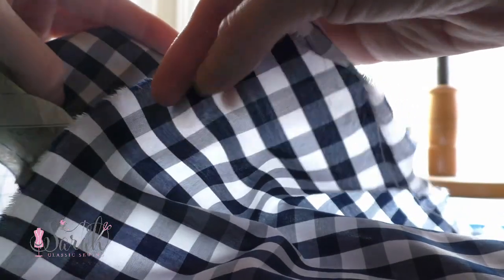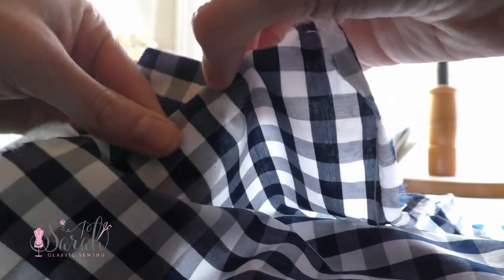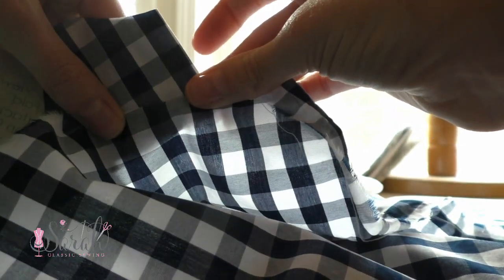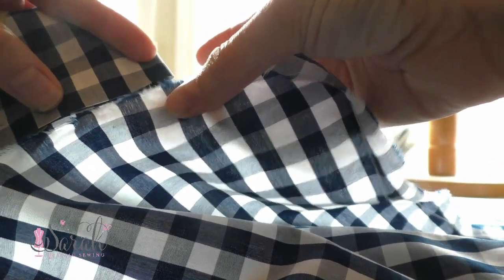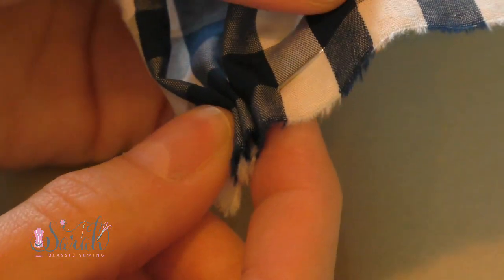If you're working with some kind of stripe or design that needs matching up, be cautious of that as you cut out your skirts so the design will come together when you sew your side seams. In my case, I'm using gingham and I want the rows to line up both vertically and horizontally. Keep in mind that you have a half inch seam allowance to consider when lining up your rows if you are using fabric that warrants this attention.